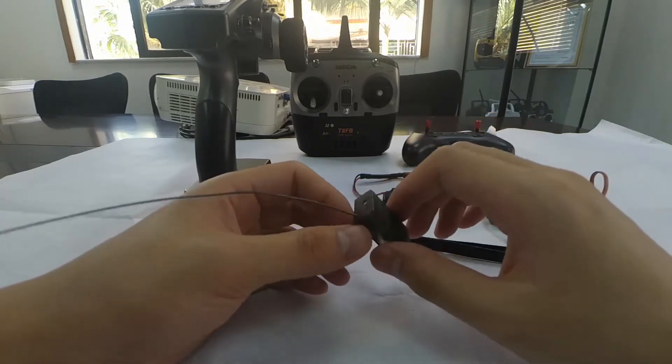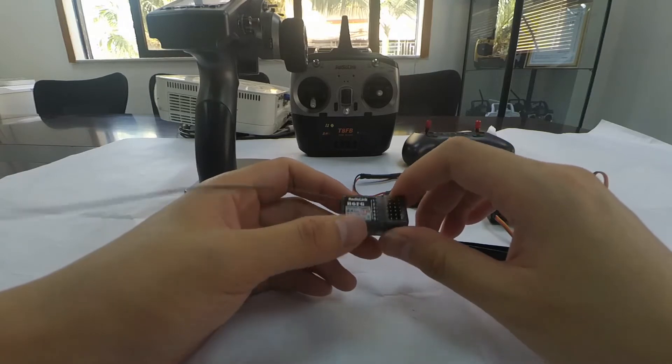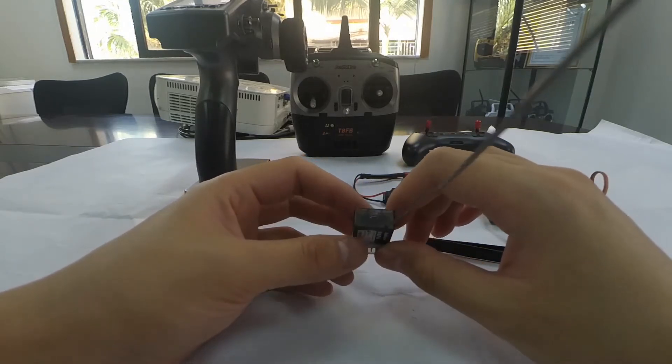The R6FG is a receiver with 6 channels in total and an integrated gyro. I'm going to show you how to do the binding and how to activate the gyro function.